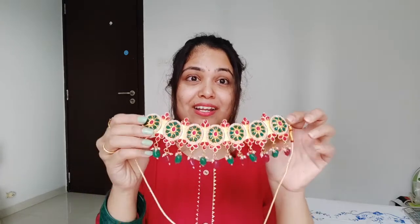I wore this necklace for Haldi, and trust me, it is from Zawiri Pearls. This jewellery was so pretty with my yellow lehenga — I'll have the picture right here so you can see it. It was very beautiful throughout the day. These earrings were also part of the Haldi look.